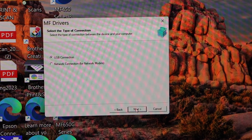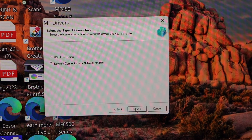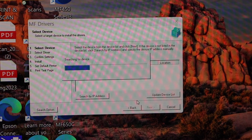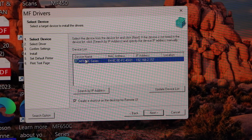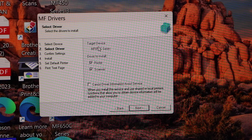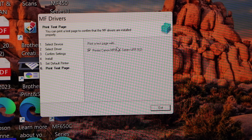In the setup window, click Next to continue. On the next screen you can select whether to use the printer with a USB cable or on a wireless network. Click Network Connection and click Next. The printer should be detected and displayed on screen — select it and click Next. Click Yes to install the drivers, then click Next, Start, and Next again. Once the printer is installed, click Exit.